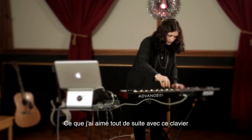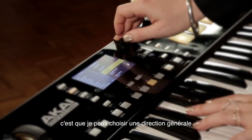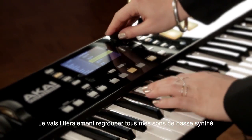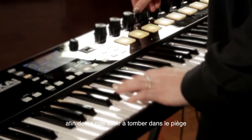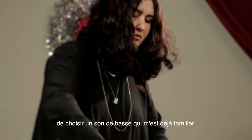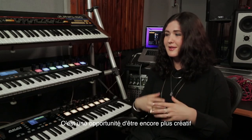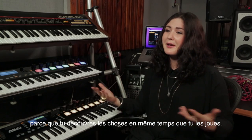The immediate first thing that I loved about this keyboard was that I can choose a general direction — say I want a synth bass — and it will aggregate literally all of my synth bass sounds, so that I don't have to fall into that trap of just immediately going to the sounds I'm really familiar with, allowing you an opportunity to be way more creative because you're discovering as you're playing, which is really cool.